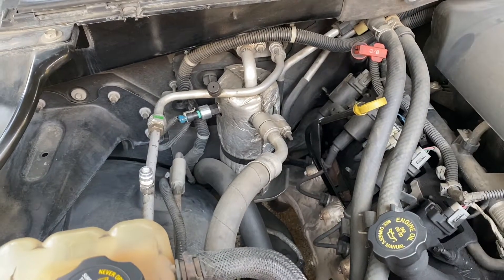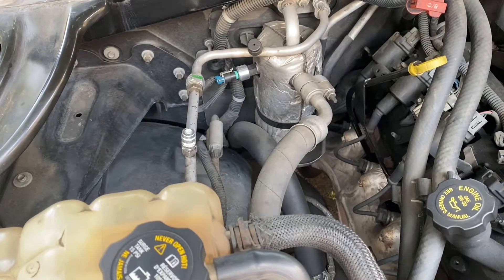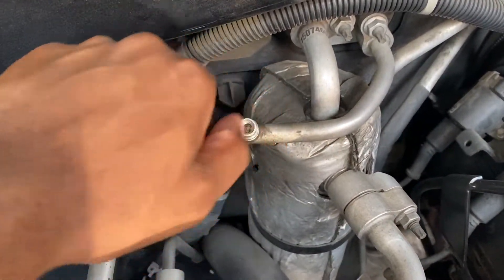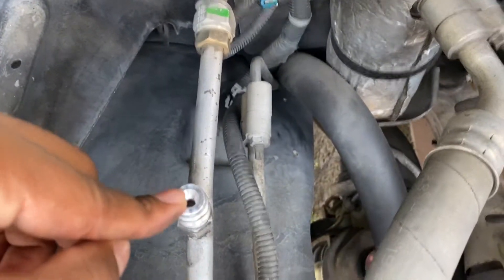The AC on my Escalade does not work, so I went and got my gauges and put it on there and it read zero on both sides. I realized that the high side port has an older valve and the low side has a newer style valve, so I did some research on YouTube and found that you can change out these old-style valves to the newer ones.